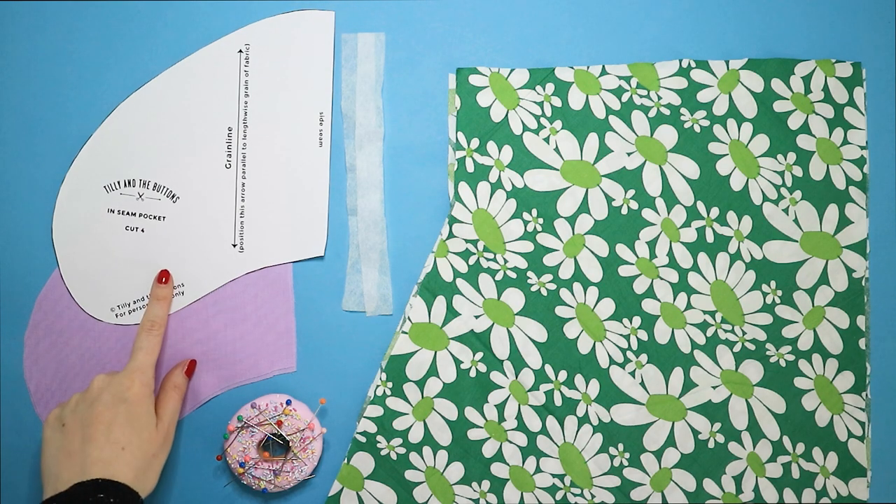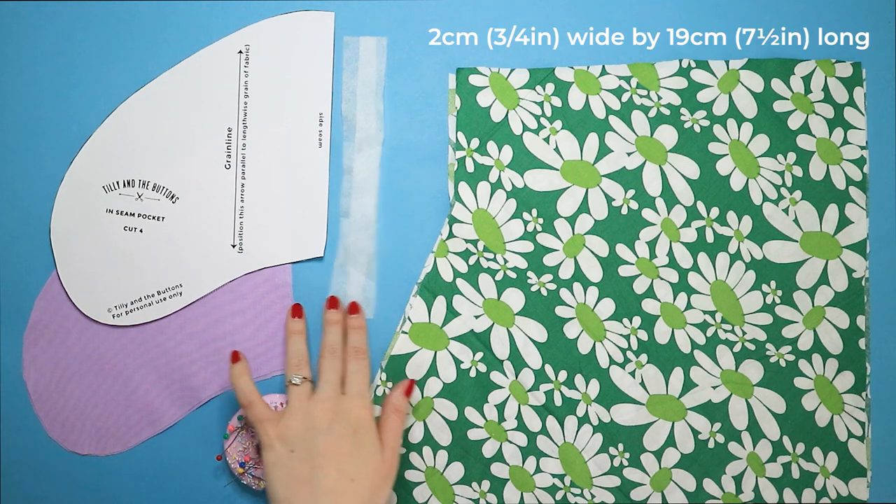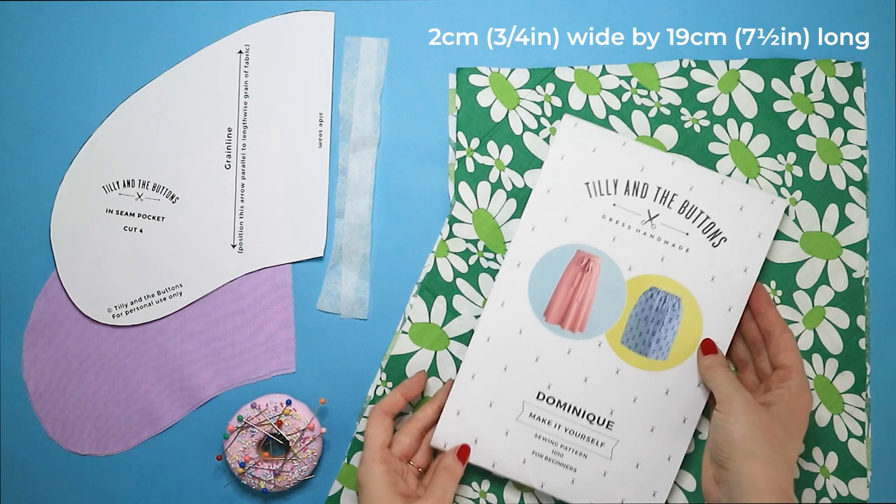Start by cutting four pocket pieces and cut four strips of iron-on interfacing 2cm wide by 19cm long.